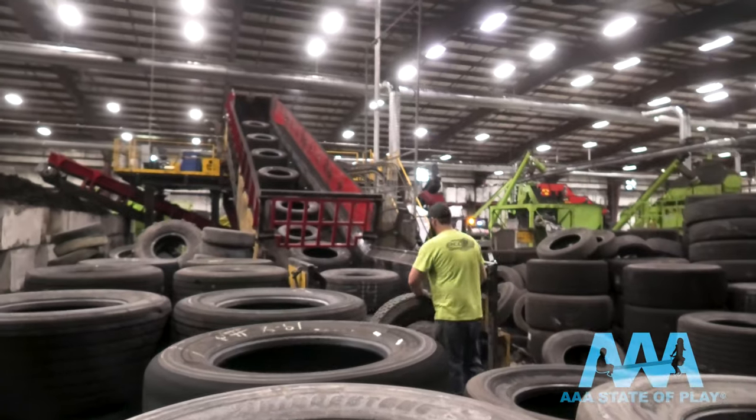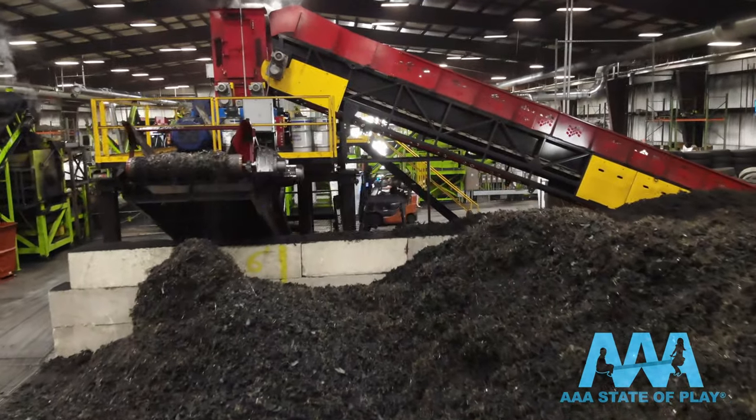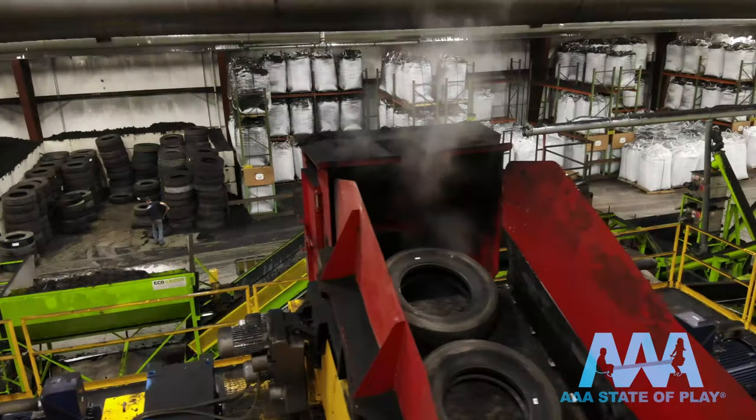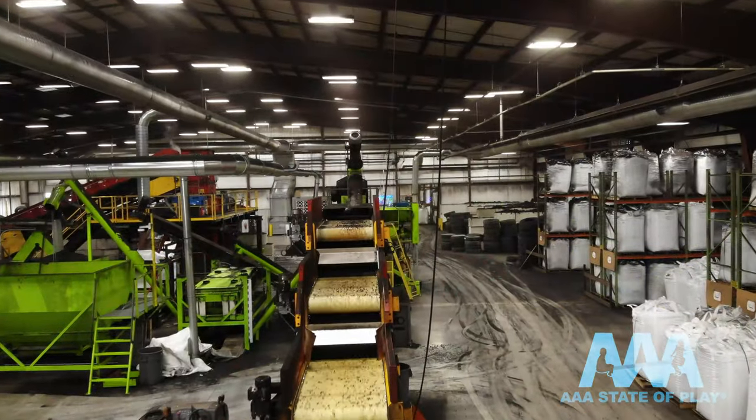The truck tires, again made from all steel and rubber, mean there's a lot of metal present in the tire. Semi-truck tires can weigh anywhere from 120 to 150 pounds a piece. Triple-A and our mulch-making partner have met that challenge with a tire-eating grinder and our new powerful waterfall magnet.